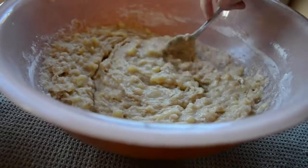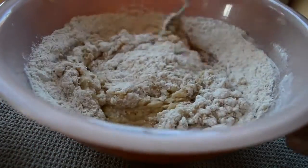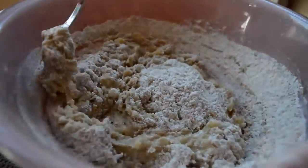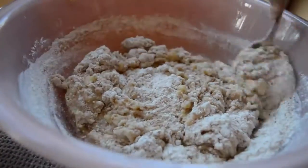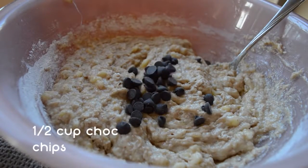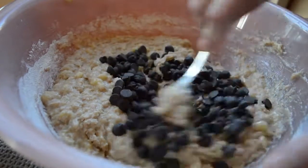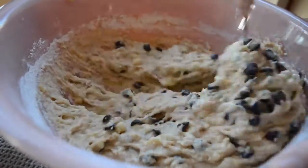I add the dry ingredients in two parts because I don't want the flour to fly everywhere while I'm stirring. Then you're just going to add in your chocolate chips — I did that really slowly because the hole in the bag was really small and I was too lazy to cut it bigger — then stir it up.